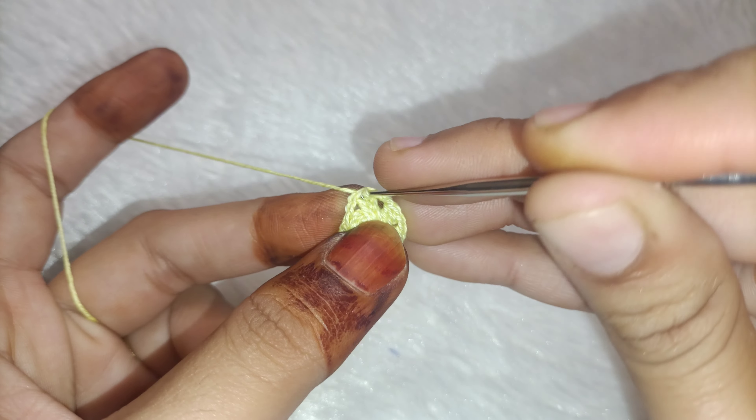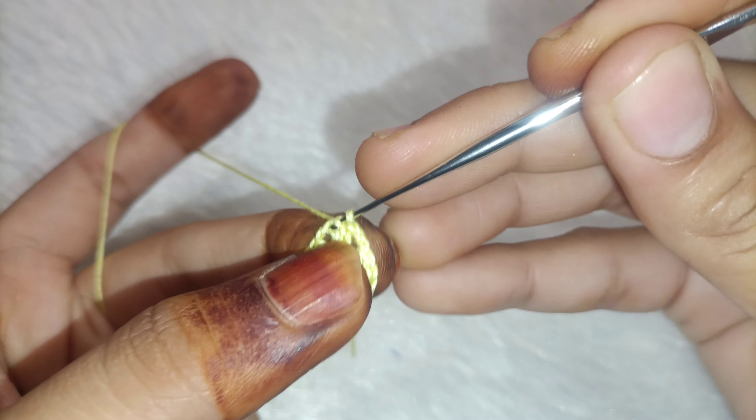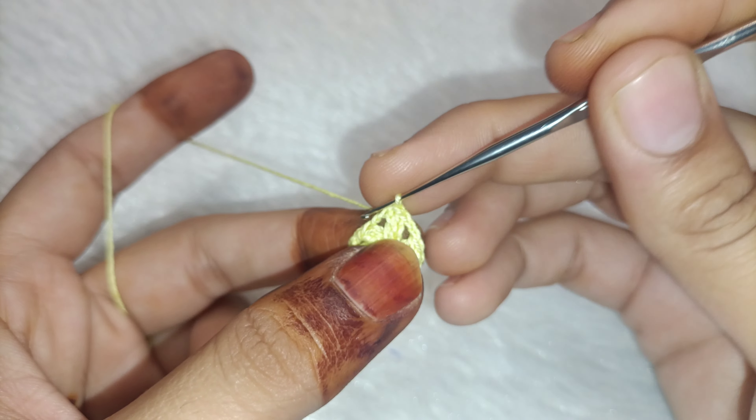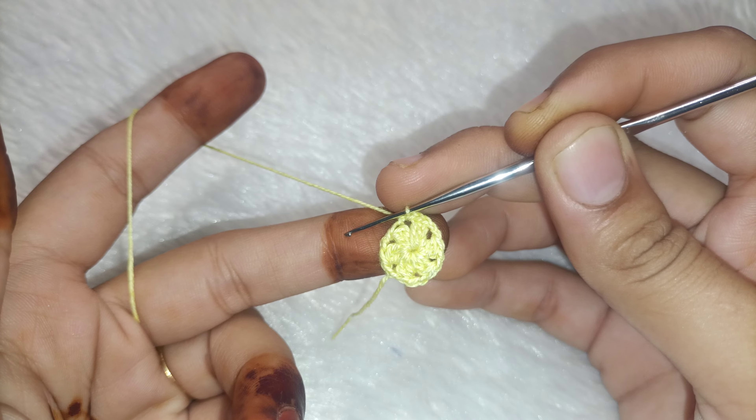Now we have 6 gaps ready. This double crochet is first — you have to make a slip stitch because we have to go to the gap. Directly you have to make a slip stitch in the gap, and then our design will start here.